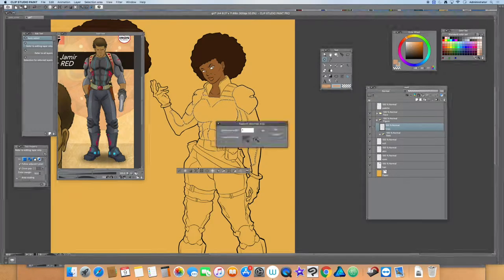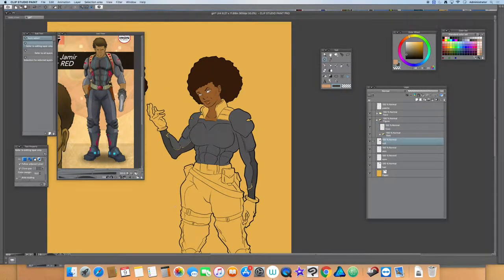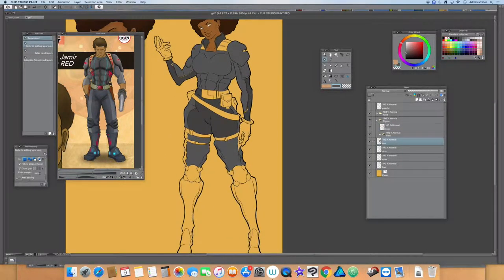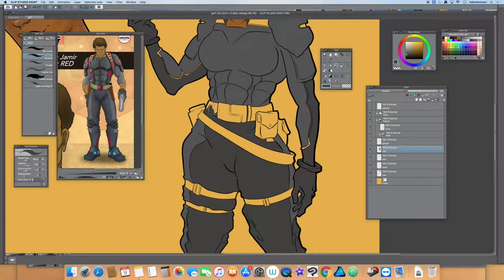I still have a lot to work on as far as understanding light and direction, so it takes me some time laying the shadows down — sometimes I know I'm not laying them down correctly and I have to play around with it. As you can see here, I was just playing around trying to find different colors for outfit accessories like the belt, her boots, and things like that.